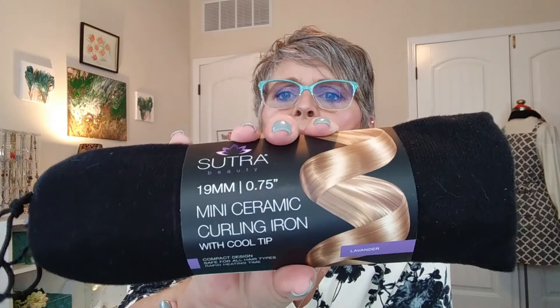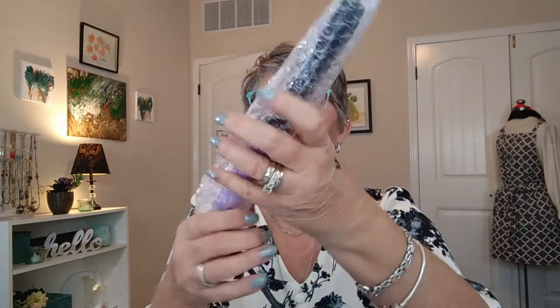The last thing is by Sutra Beauty — it is a three-quarter inch mini ceramic curling iron with a cool tip, and this averages out to be $40. They do have other models with combo wands that run for about $100 to $120, but this one runs about $40. It looks like we have a lavender color. Very well packaged — and there is the curling wand. If you have long hair, you just wrap it around. This would probably be a good gift for my daughter.